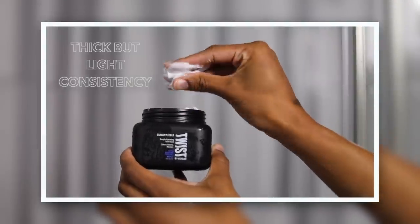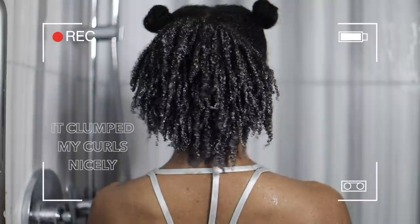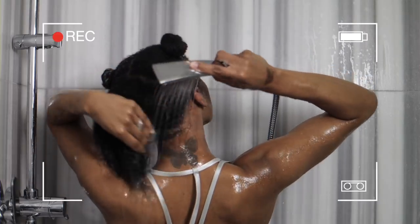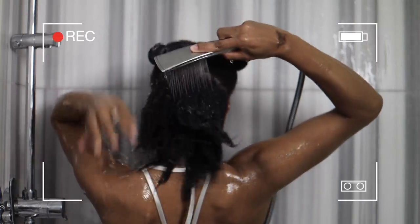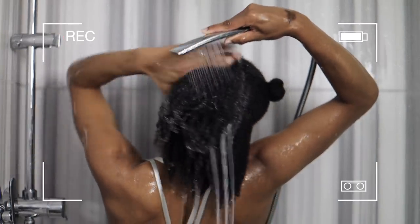The hair quiz also recommended that I use the Sunday Feels deep hydrating hair mask, which was actually great because I really wanted to try this one. It has a thicker consistency but it's so creamy. This had to be my favorite product that I tried — it clumped my curls so nicely, and after rinsing it out my hair was so soft, so shiny. My hair got its life.